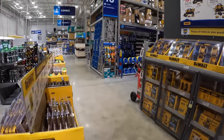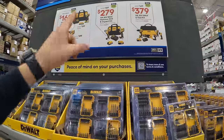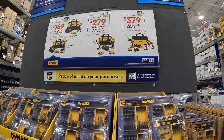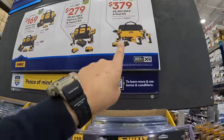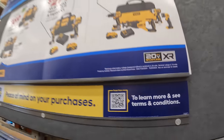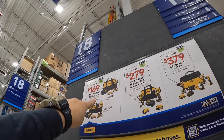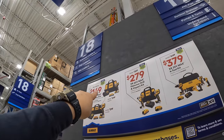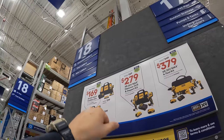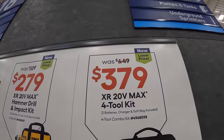We're going to wrap up here because there are tons more sales and they are continuously adding and changing things. These sales are also ending very soon — October 20th, 2024. These two sales right here are the best in the business right now. $379, was $490, for the 4-tool combo kit.